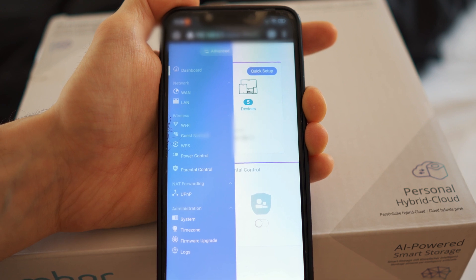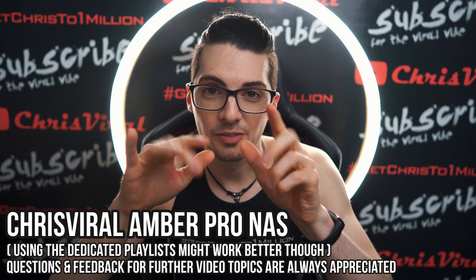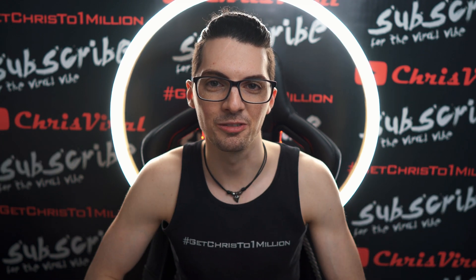No way! By the way, if you want to see all my videos about the Ember Pro NAS, then just type in Chris Viral Ember Pro NAS in the YouTube search, hit enter and you will find tons and tons of videos.